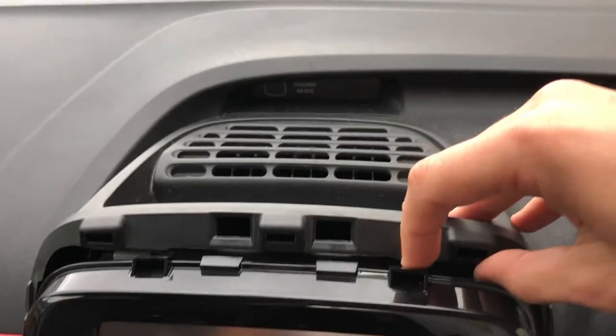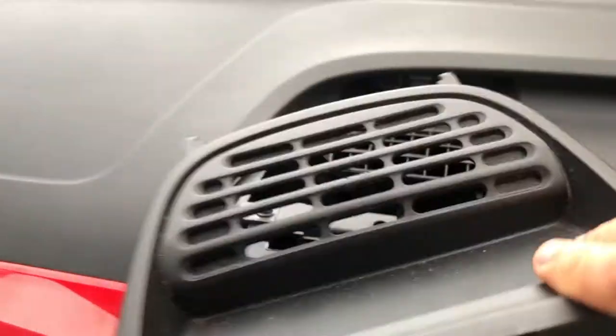Next, at the top you've got this air vent grill. To remove that you simply pull up from the front of it and it just unclips nice and easily.